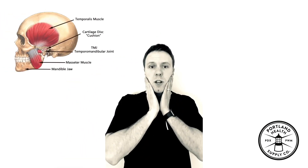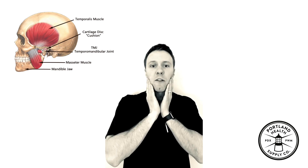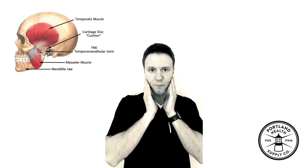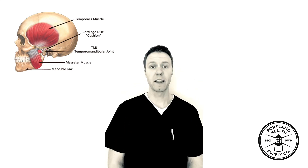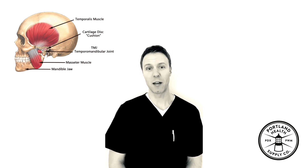First, assess yourself looking in the mirror — watch your mouth open and close. You may find that it goes to one side or the other as you open it. Try to get that symmetrical, going from that uneven pattern to a more symmetrical pattern. It's gonna look real silly, so don't do it in a public bathroom — do it at home in your own privacy.